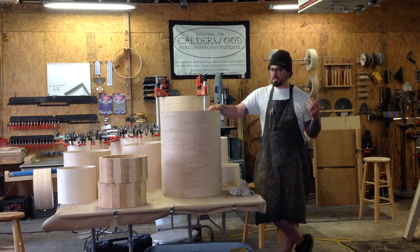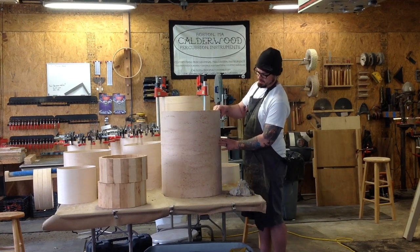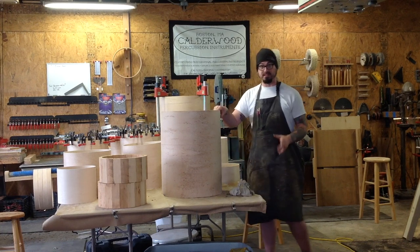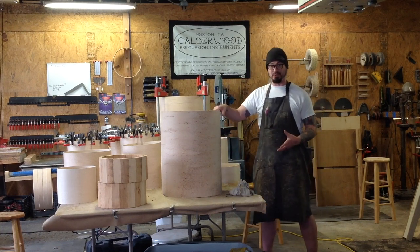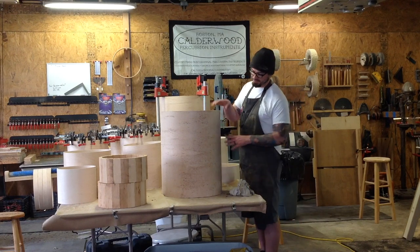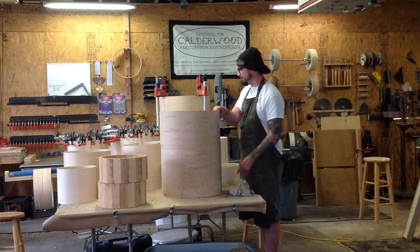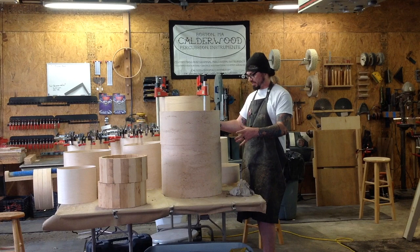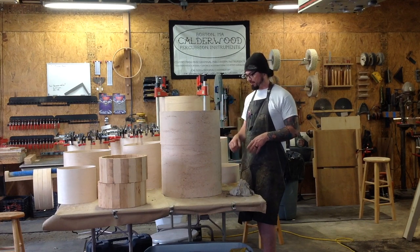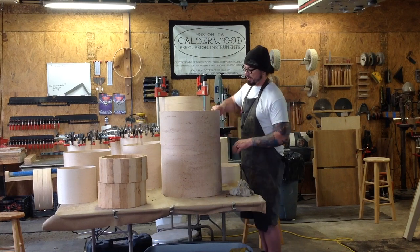On to stuff that we're working on. First, this is going to be a case for one of my college professors, Dave Pope. He's got this oodoo that's freaking huge, so this is on its way to becoming a case for that. It's a Carilion Birch veneer that we put on here, and it's almost done being constructed. Then we're going to foam it out and put some kind of closure on it — I haven't quite decided yet — but it's going to be really cool.